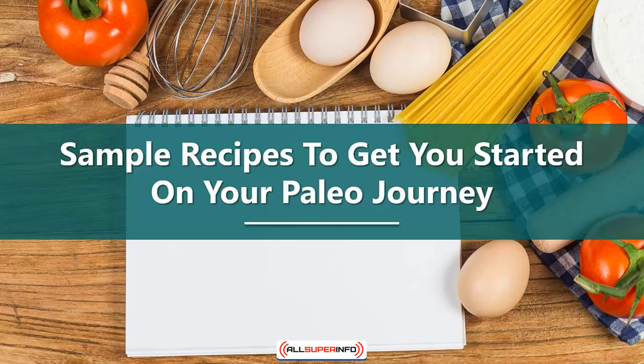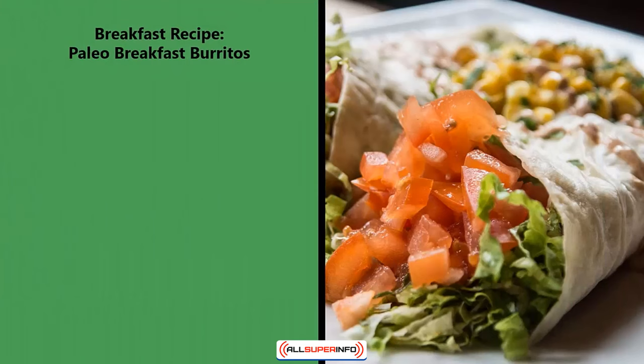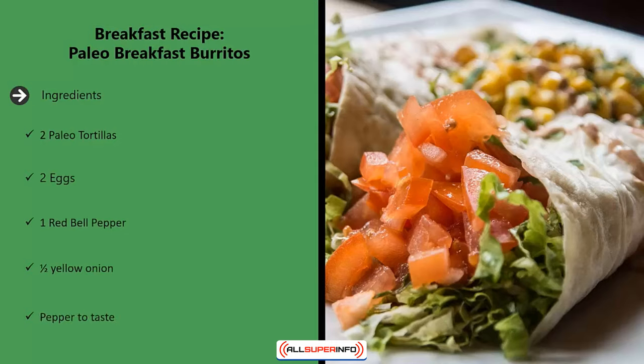Sample recipes to get you started on your paleo journey. Breakfast recipe: paleo breakfast burritos. Ingredients: two paleo tortillas, two eggs, one red bell pepper, half a yellow onion, pepper to taste.